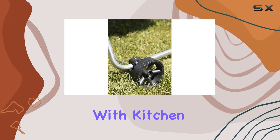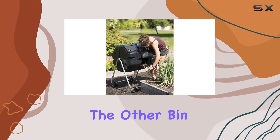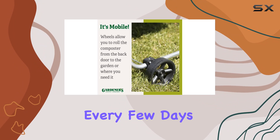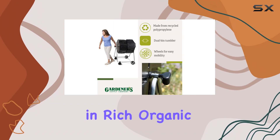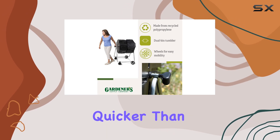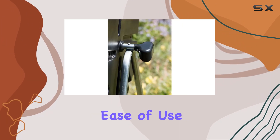The dual bin design allows you to fill one side with kitchen scraps and yard waste, then let it cook while you start filling the other bin. By turning it every few days, you speed up the decomposition process, resulting in rich organic fertilizer much quicker than traditional methods. One of the standout features of this compost tumbler is its ease of use.